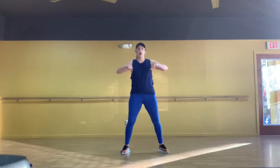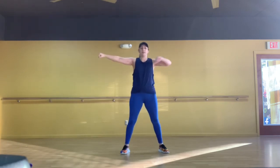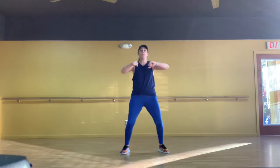Then we have a little bridge part when we're almost done with the song. For that, you're gonna go: punch, punch, punch, punch, punch, punch, punch. Easy peasy.